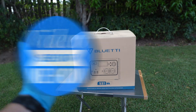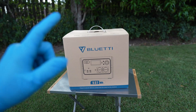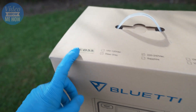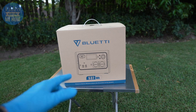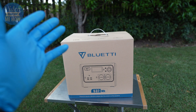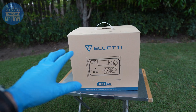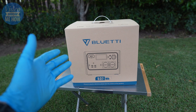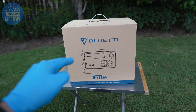Hey, g'day guys, it's Adam from Video Show Me How. In this video we are checking out the Blue Yeti EB55 - their little 537 watt hour power bank. We're going to be doing an unboxing, checking out everything that comes with the kit, then doing an overview of the features, and of course doing some live testing to see what devices this can run.